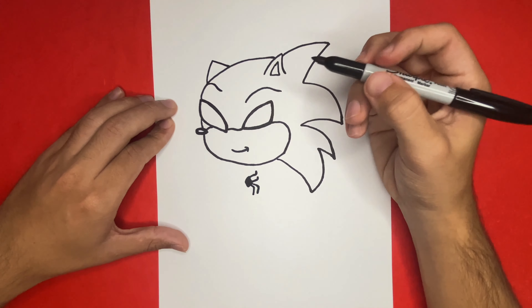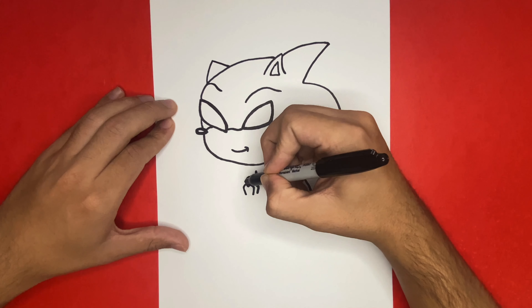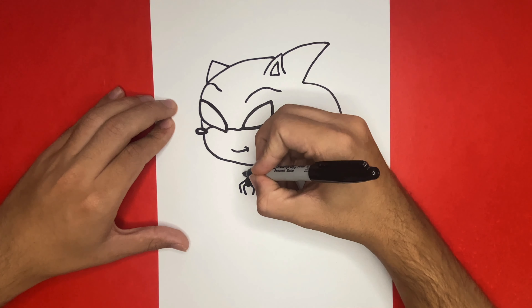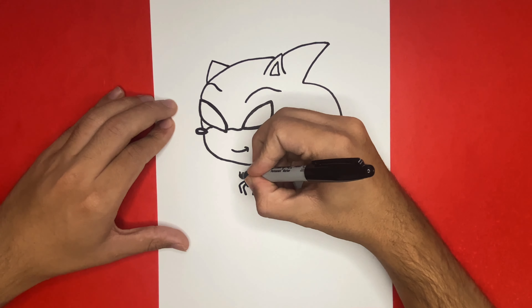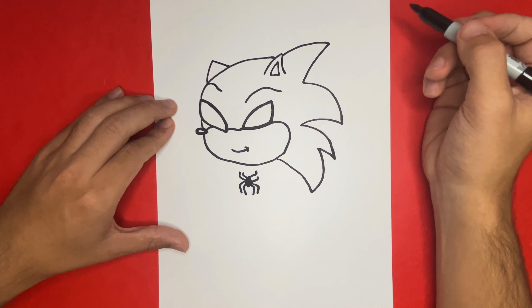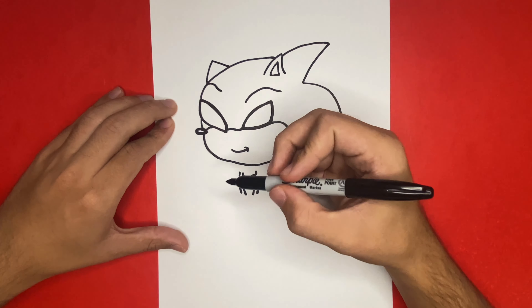In total the spider that I draw will have eight legs. Now to draw the torso of Sonic as Spider-Man, we're just going to make a big U-like shape that will go from the left side of the spider all the way over to the right-hand side.